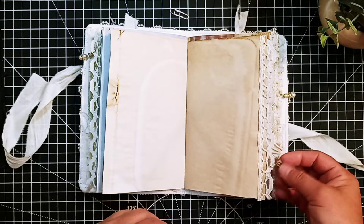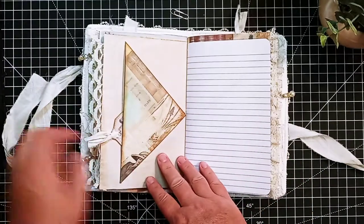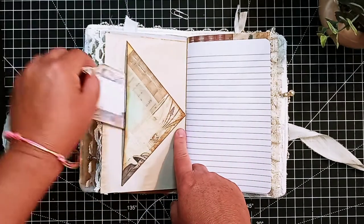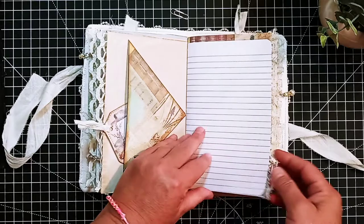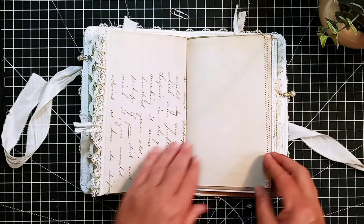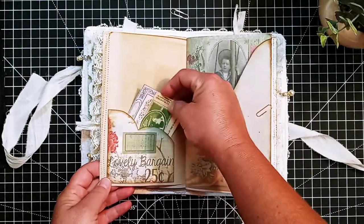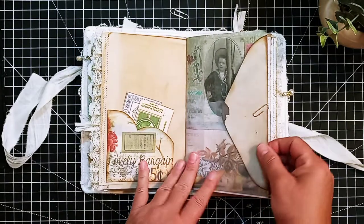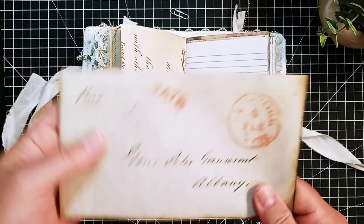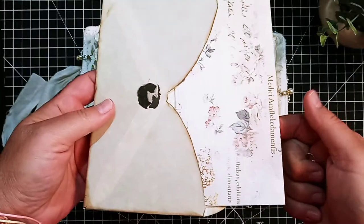I'll show you this at the end — little jewel bead dangles that I created. And I took one of the corner pockets and put it in like this, and just put a little tag inside of it. I've got some regular writing paper in here, some more ephemera. Here's one of the parchment papers that I printed this vintage envelope on, with just some real pretty paper on the inside.